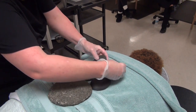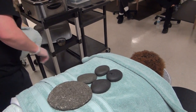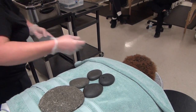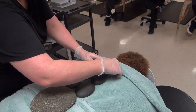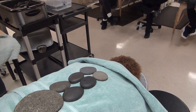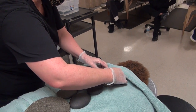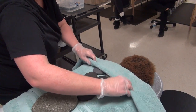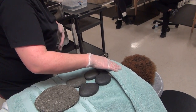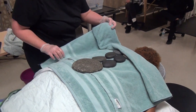If you have different sizes, you could put the bigger ones lower and get smaller as you go up. Do you get to choose where to put the stones or does the client tell you? Good question. There are some standard places to put them, but you can check in — when we get them face up, for example, some people might like them on their tummies and other people might not, but this back placement is pretty standard.